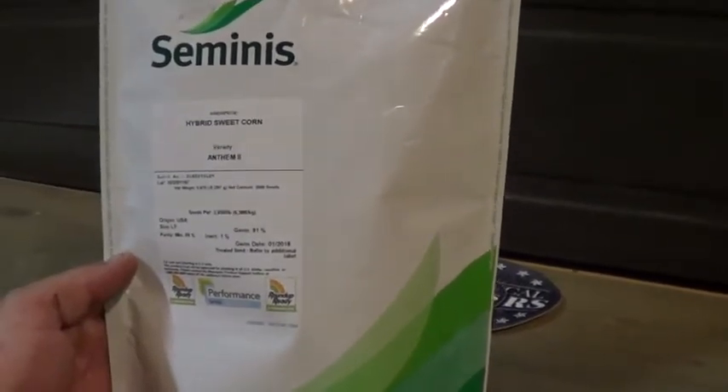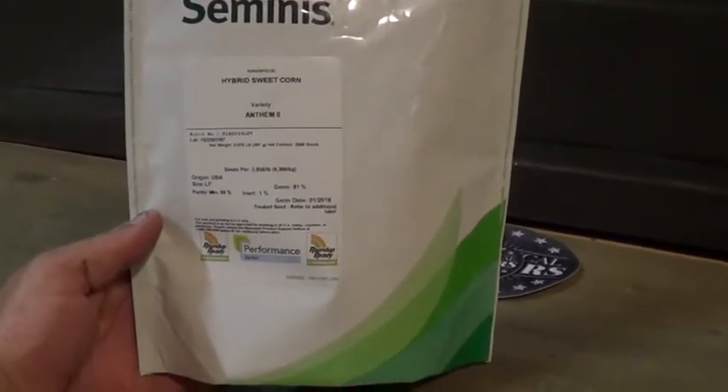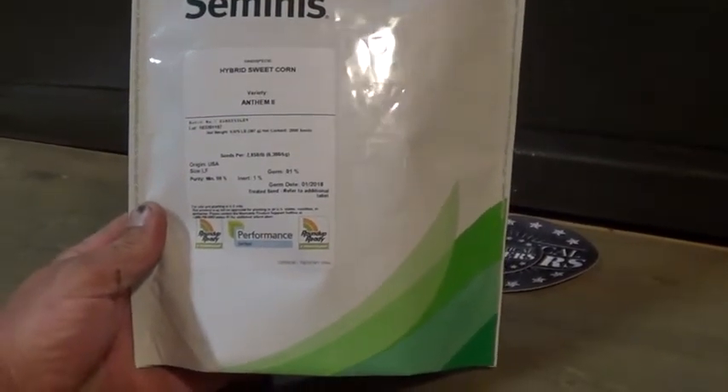He raises a lot of sweet corn every year — about four acres if I'm not mistaken. He had some roundup ready seed left, and my dad said he'd till up the spot for my gourds and pumpkins if I give him some sweet corn seed, because this stuff is not cheap.